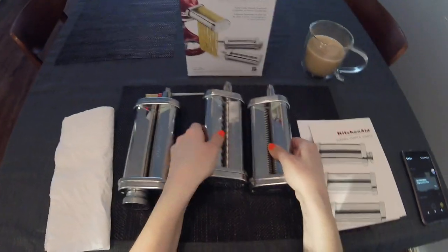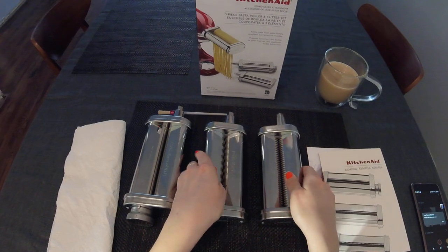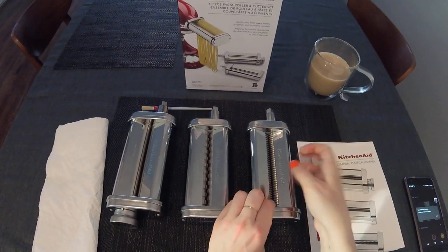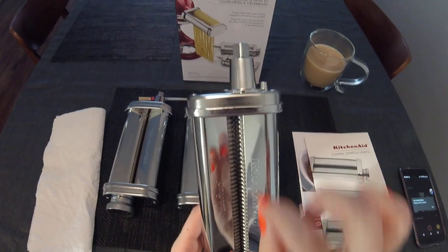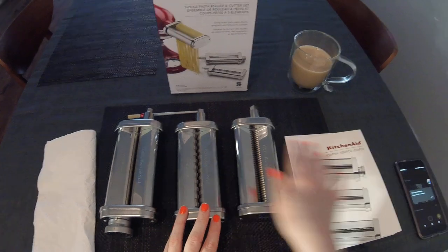The roller was pretty simple to clean. I'm sure the cutters will not be so simple, but it's the same kind of thing — you use the brush that's included, and if needed you can gently prod out any extra dough that gets caught, maybe with a toothpick.